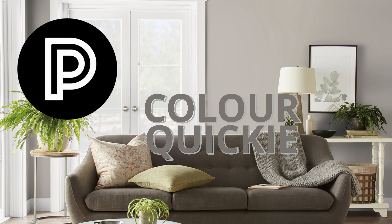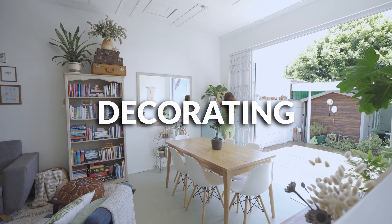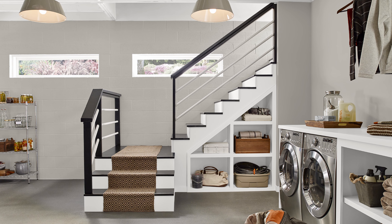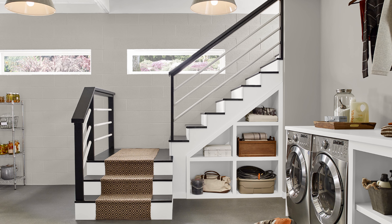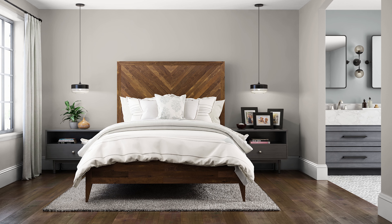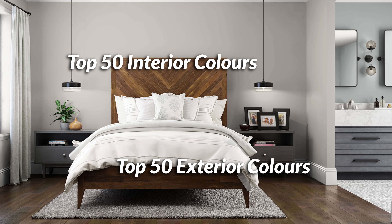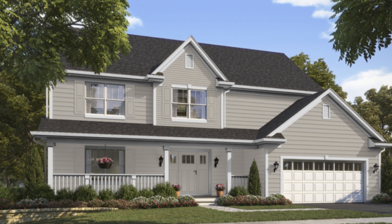One of my favorite things to do on this channel is put together color palettes, because color and design and decorating is super subjective and personal, but sharing ideas is awesome because we can get different perspectives on what might work in our homes. Mindful Gray is immensely popular. Even though it's not the lightest color, it's been featured in several different color collections by Sherwin-Williams, including their top 50 interior and exterior colors lists, so it has a dual purpose of being used a lot outside and inside.